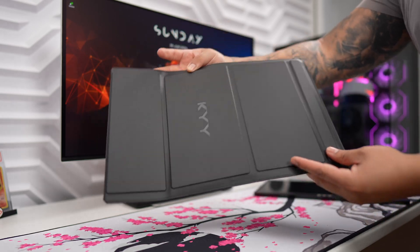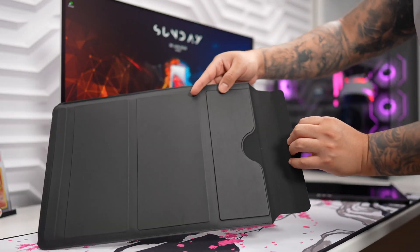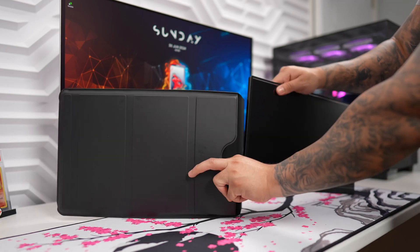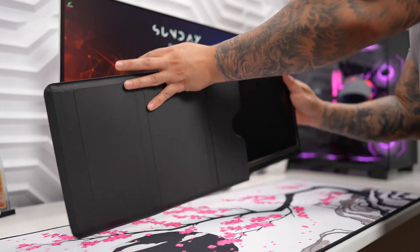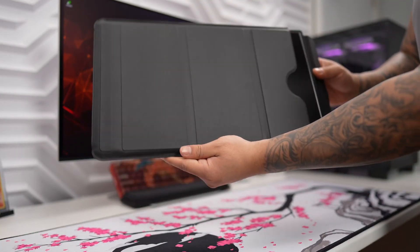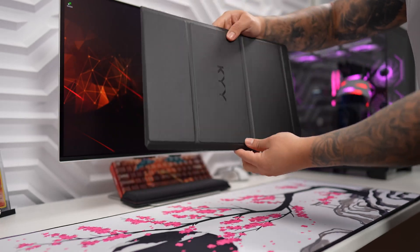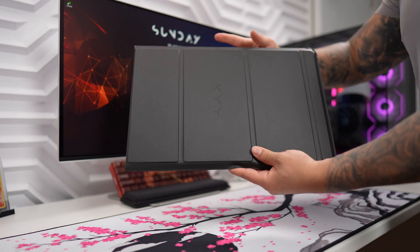Let's take a closer look at this smart case. On the back, we have a nice magnetic buckle. Once we pull that out, we can actually slide in our portable monitor inside. This portion is magnetic, so you do have to pull it apart and slide it in. Once it's all the way in, you can close it, and now you have full 360 degree protection, making this very easy to take with you on the go.